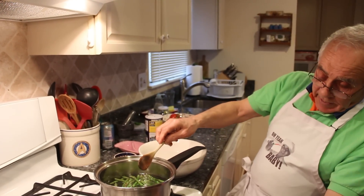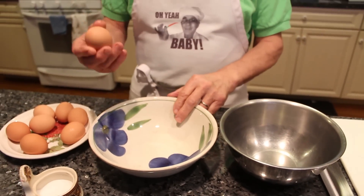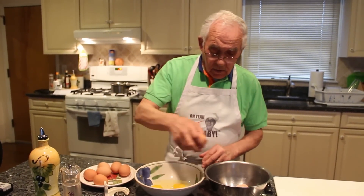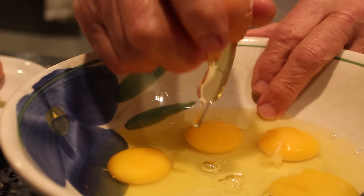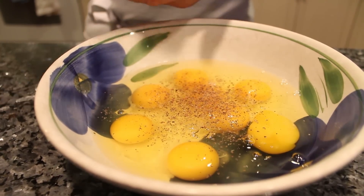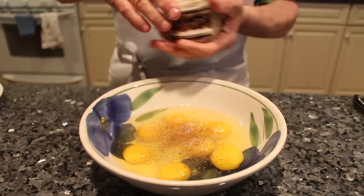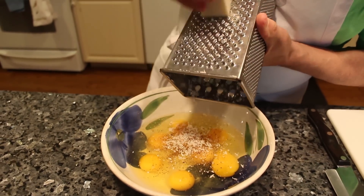Now while this cooks for about seven minutes, I want to start to prepare the eggs. I use eight eggs for four people — two eggs each one. Now we put a little black pepper, and we use a little salt, and we add the pecorino cheese. So we mix everything together.